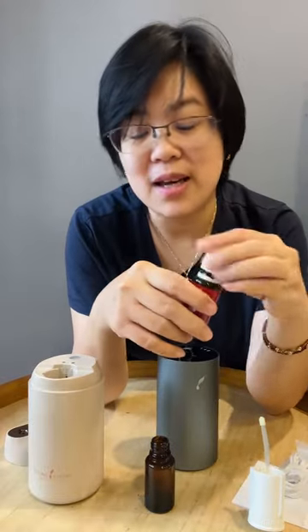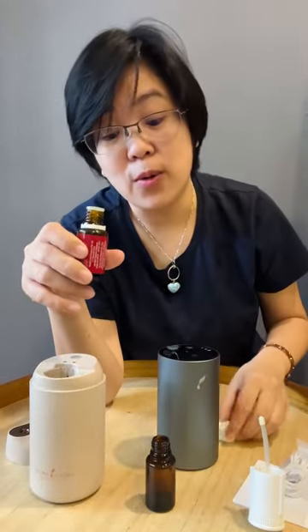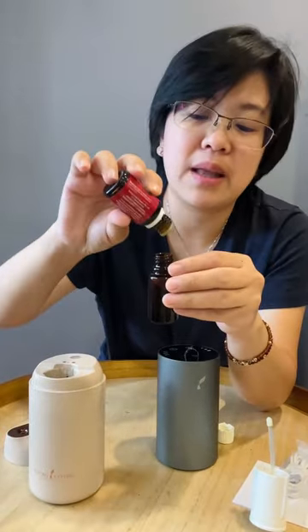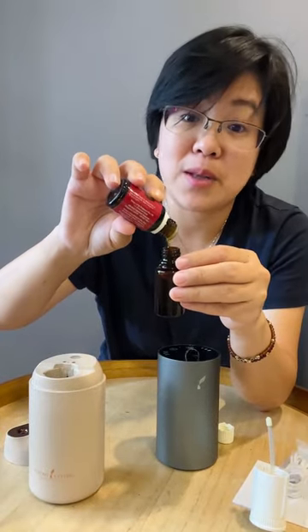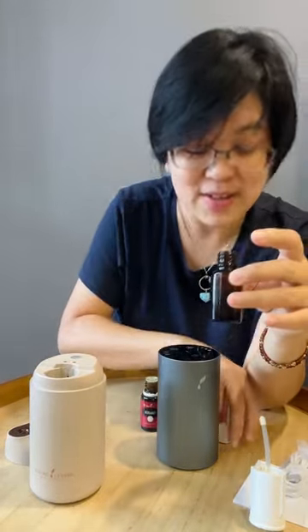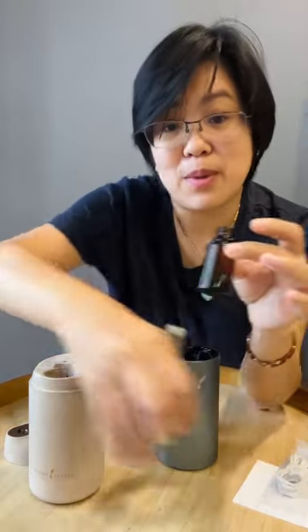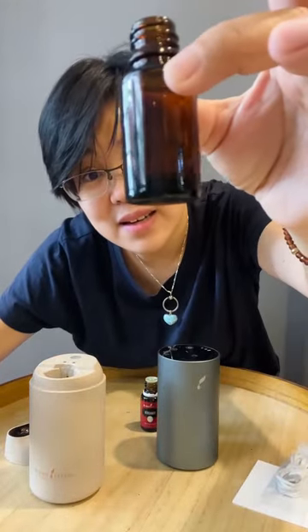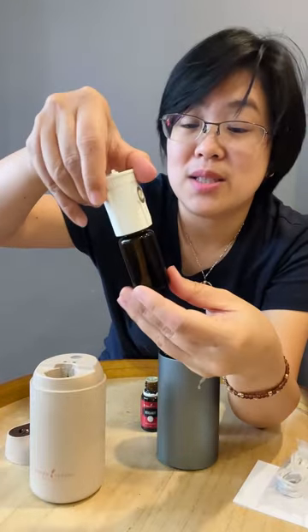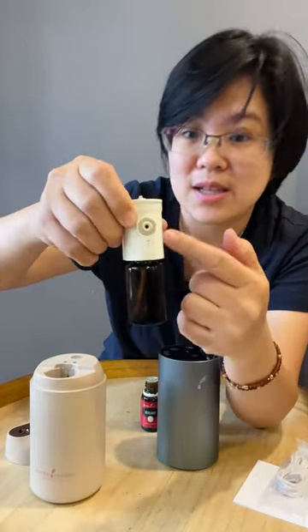Let's say you want to diffuse just a little bit and control your oils — you don't have to put the entire bottle in. You can just drop however much oil you want, or you can even blend your oils. Let's say you want lavender, lemon, and peppermint — you can do that. I'm just going to drop a few drops of oil inside and twist and close the bottle.